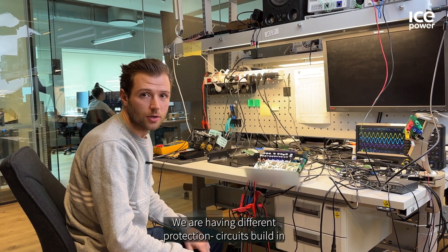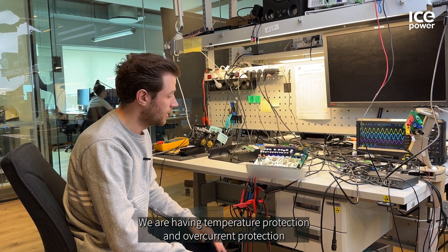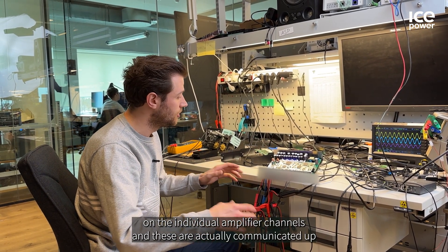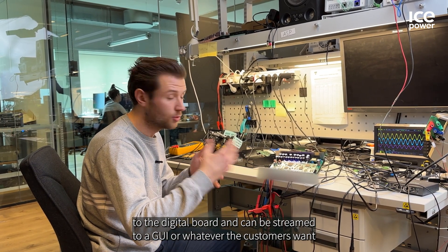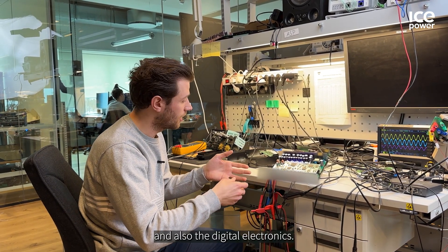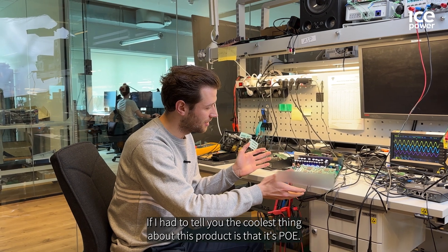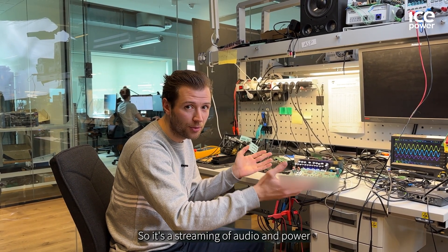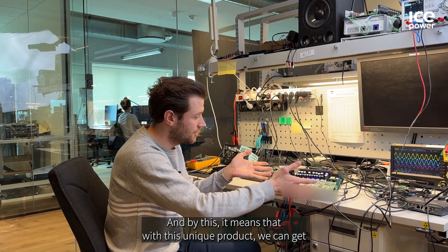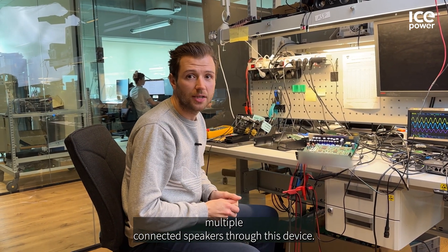We have different protection circuits built in and communicating across the analog to digital board. We have temperature protection and overcurrent protection on the individual amplifier channels, and these are communicated up to the digital board and can be streamed to a hub — or whatever the customer wants — with information pulled from both the analog and digital electronics. The coolest thing about this product is that it's PoE: streaming audio and power all in the same single cable. With this unique product we can get six times 50 watts out to multiple connected speakers through this device.